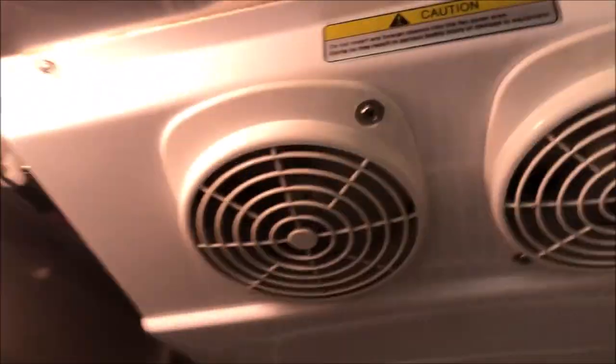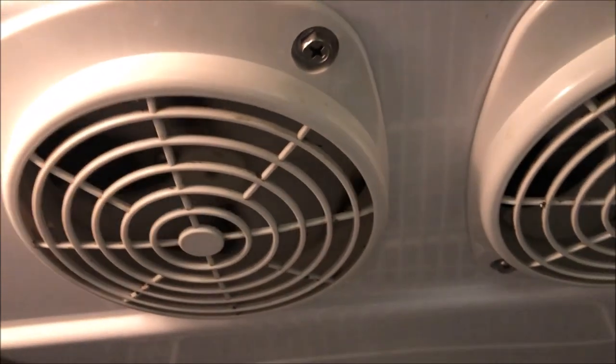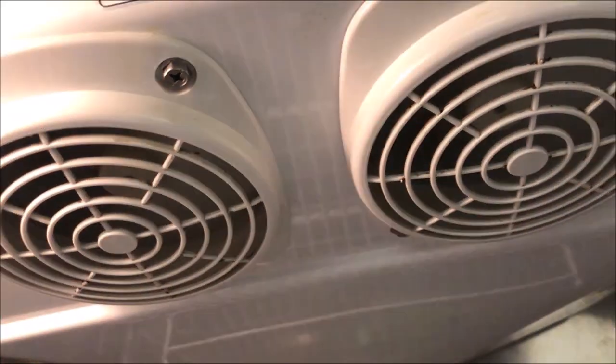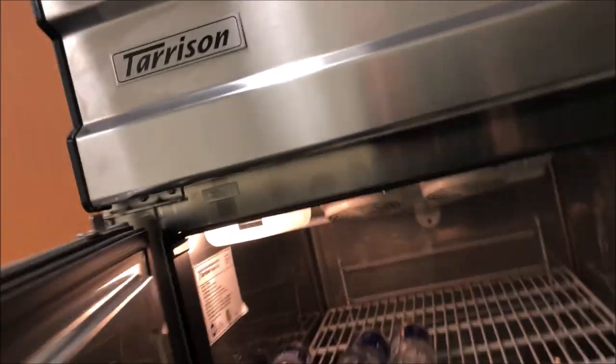Let's do our general checks first. We'll check both evap fans - they are in fact running, we're good there. Let's take a peek inside to see if we have any ice buildup. Nothing through the fans, nothing through the back, so we're good there.